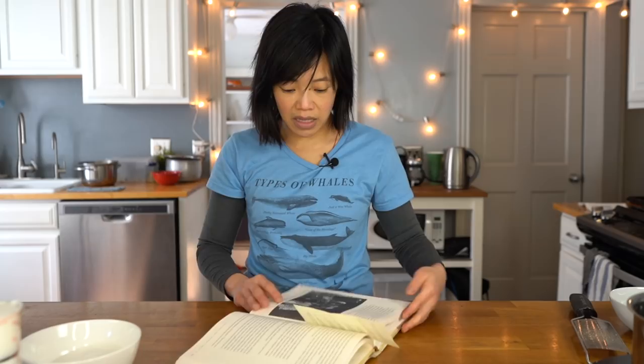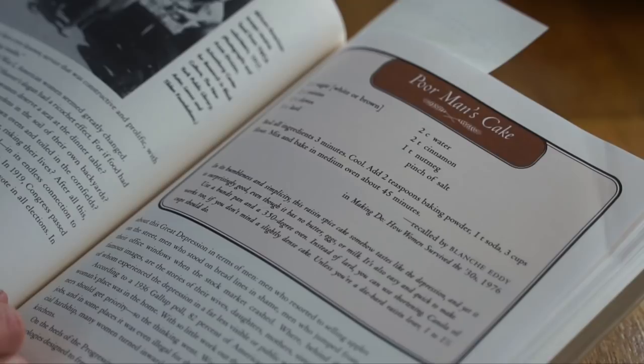In its humbleness and simplicity, this raisin spice cake somehow tastes like the Great Depression, and yet it is surprisingly good — even though it has no butter, eggs, or milk. It is also easy and quick to make. Another reason I wanted to make this cake is that it includes an interesting technique: you have to boil the ingredients a bit before adding the flour, which I've never done for a cake before. I'm going to try it today!